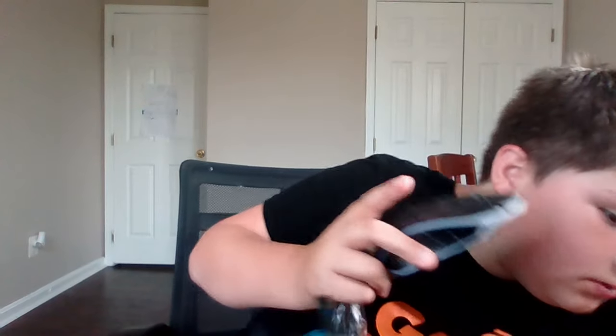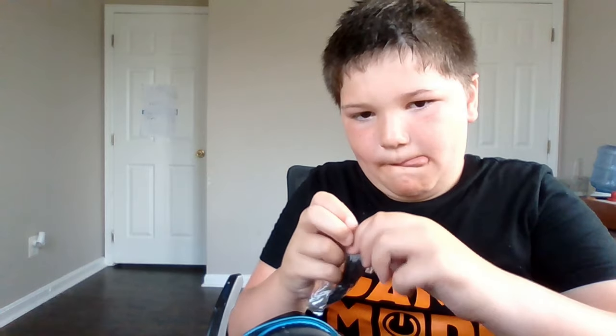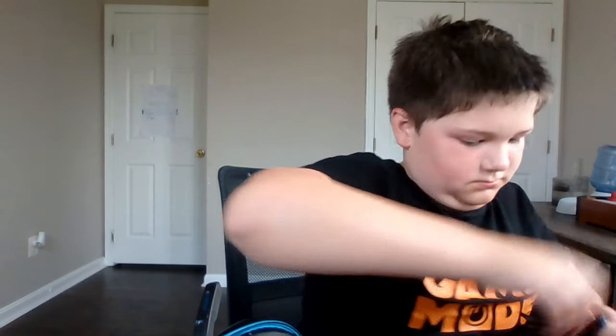All right, we're about to plug it into the computer. Here we go. First I gotta get this open — it's a little... I don't know, that's why I did that. This is the board for it. This is the most boring unboxing video in history. I'm probably gonna be in the history books for most boring unboxing video ever. This part goes into the mouse.